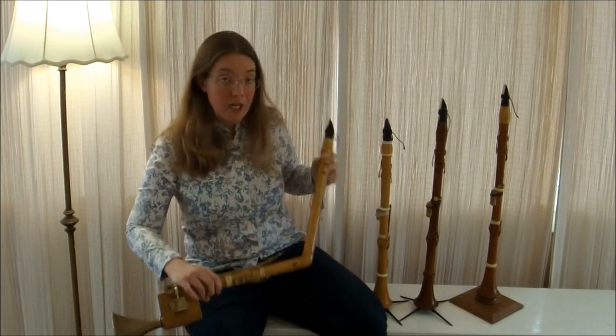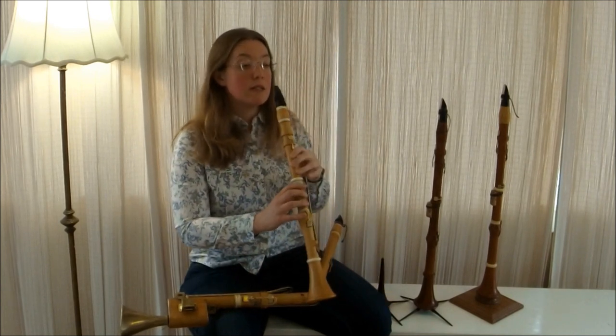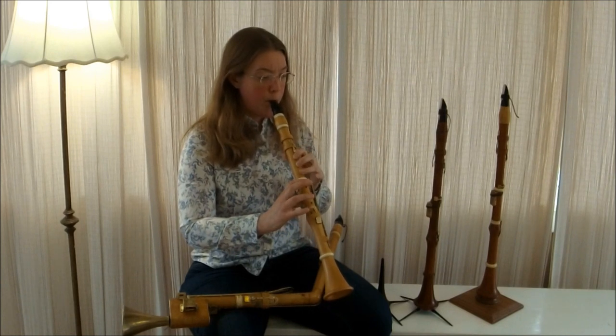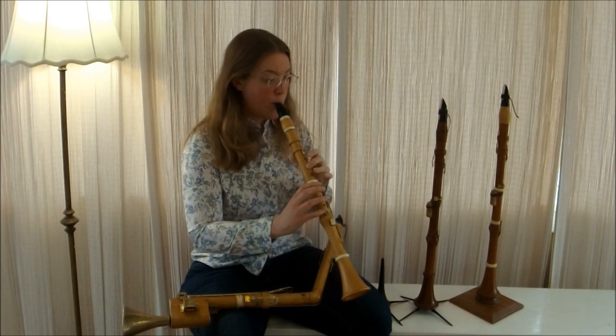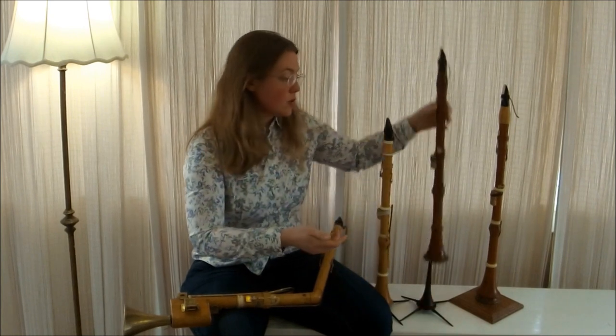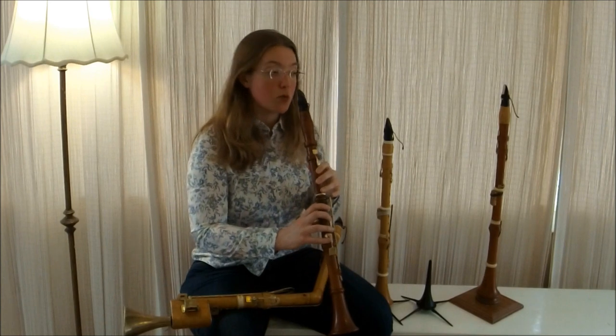Clarinets in the 18th century came in a variety of pitches. The higher pitched clarinets were very brilliant in sound, such as the C clarinet. As you go down in pitch, the tone color becomes much more mellow.